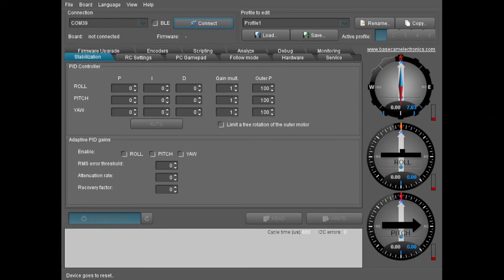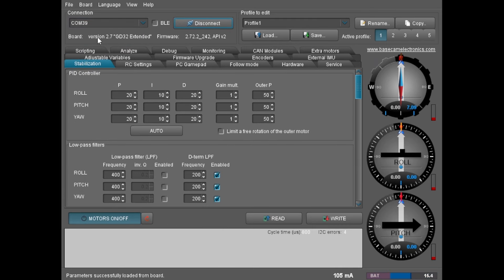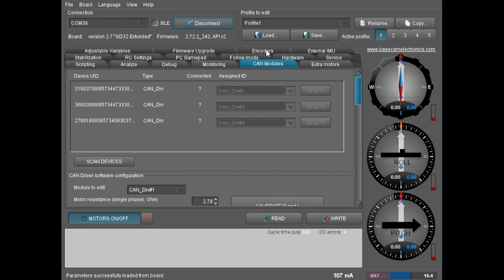This is the BaseCam GUI software, called SimpleBGC GUI. To connect, plug your BaseCam board via micro USB to your PC, select the appropriate COM port, and click connect. The board is identified as the GD32 Extended — that's the extended long board — and it shows the firmware version. The main tabs to be aware of first are the CAN Modules tab, which is how you cause the board to identify the three motors connected over CAN bus. Click scan devices, and it will find the three drivers corresponding to the DIP switch IDs set on each motor driver board.